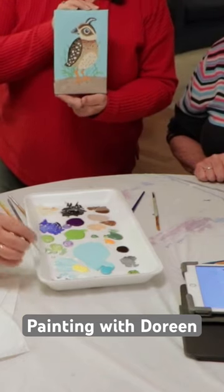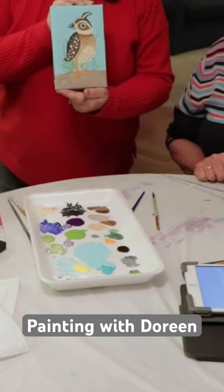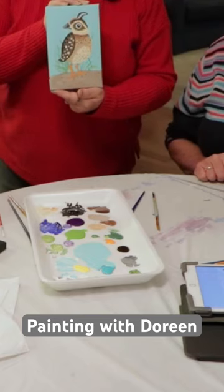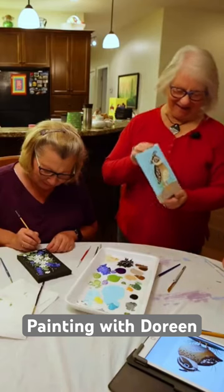We have a lot of quails around here. Clarence the Quail! That's Clarence the Quail — we've got Clarence the Quail. I like that. Lovely, I love it.